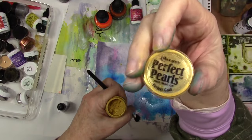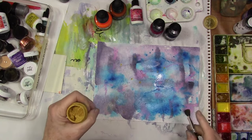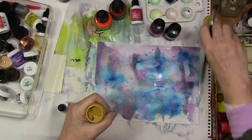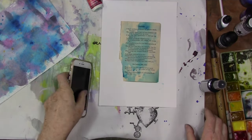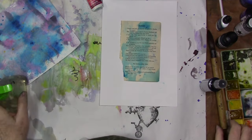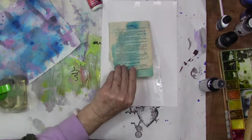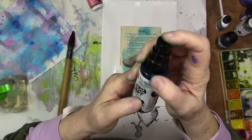This is the Perfect Pearls. The Perfect Pearls have a binder in them, so you can use that on any surface and it won't rub off. The other one is a mica powder without a binder, but I believe as long as you use acrylic it will be fine.